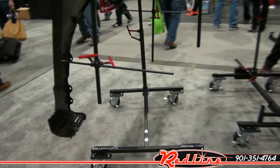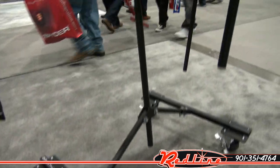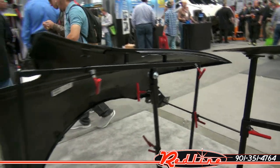Notice again, the same base right here, although this one has got an attachment on it for holding fenders.